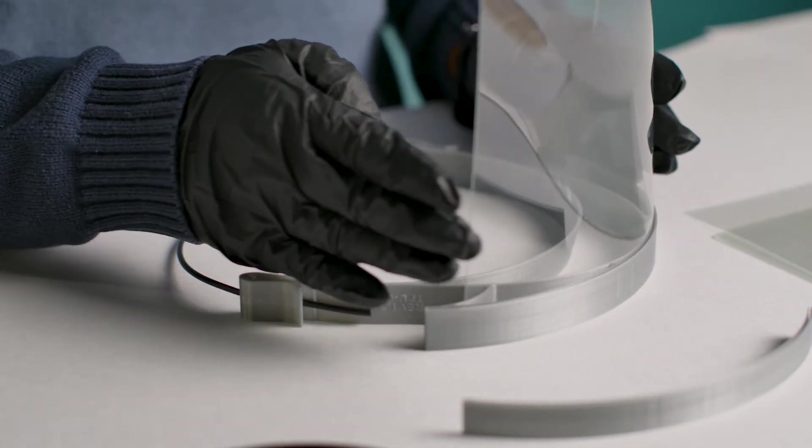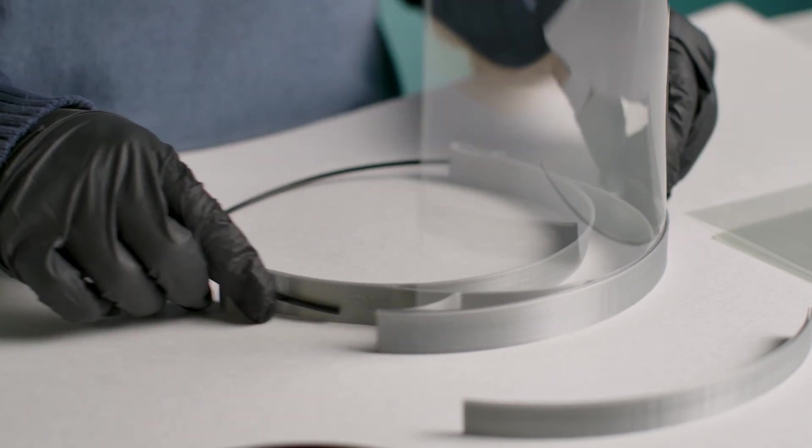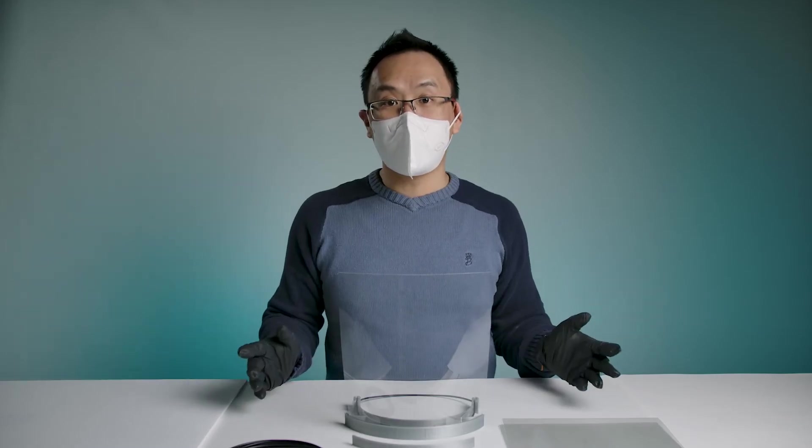You can actually use a larger PETG sheet if you'd like. For example, if you went with a 12 by 10 sheet, the edges of the sheet will actually be accommodated and it'll wrap around your face a little bit more.